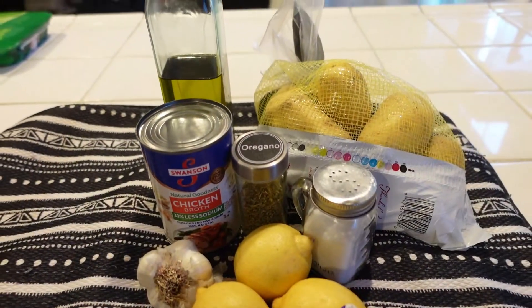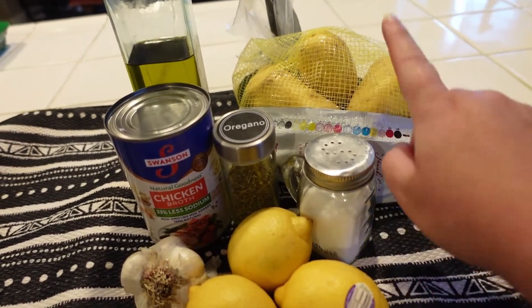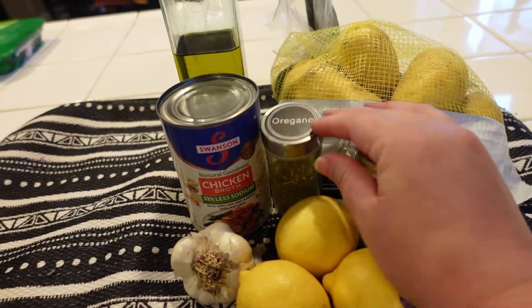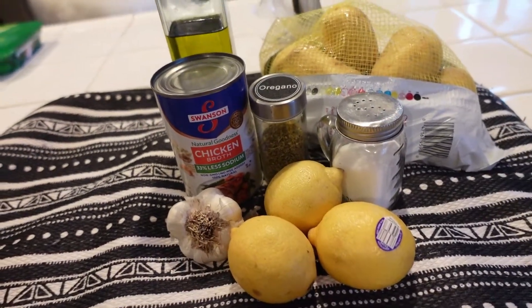What are the ingredients for the first recipe? For the Greek potatoes you just need yellow potatoes or golden potatoes, some salt, oregano, chicken broth, olive oil, garlic, and some lemon juice.